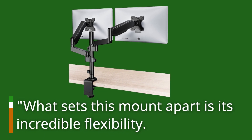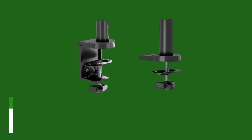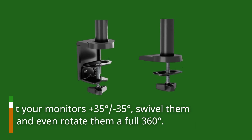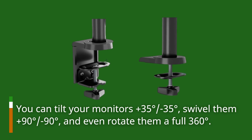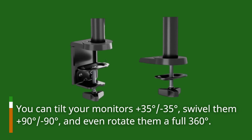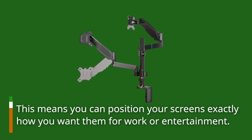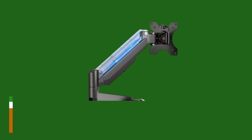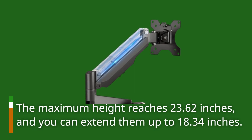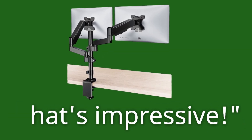What sets this mount apart is its incredible flexibility. You can tilt your monitors plus 35 degrees, minus 35 degrees, swivel them plus 90 degrees, minus 90 degrees, and even rotate them a full 360 degrees. This means you can position your screens exactly how you want them for work or entertainment. The maximum height reaches 23.62 inches, and you can extend them up to 18.34 inches. That's impressive.